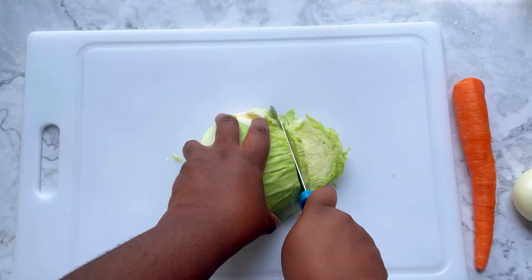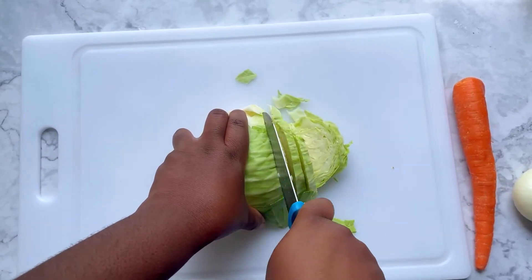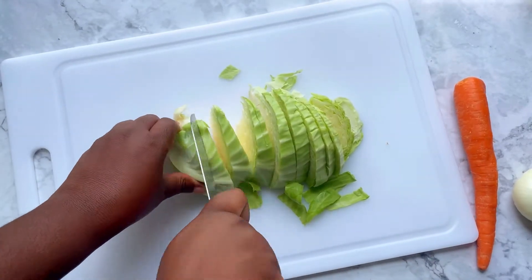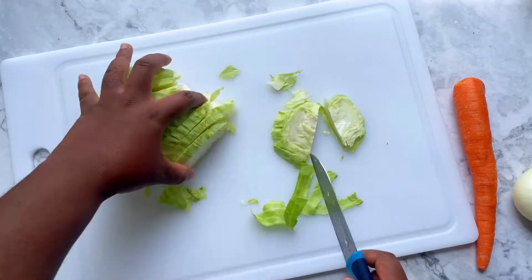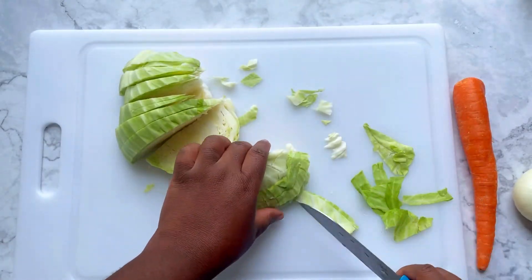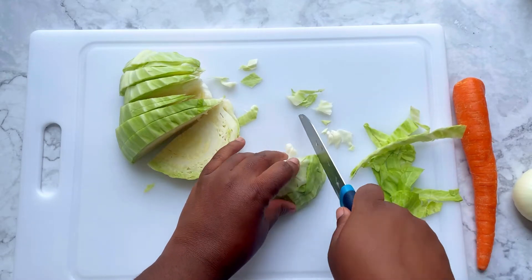Start by making some large slices down the side of the cabbage, about a half inch wide. As you're cutting, try to cut around the core so we can get rid of that.